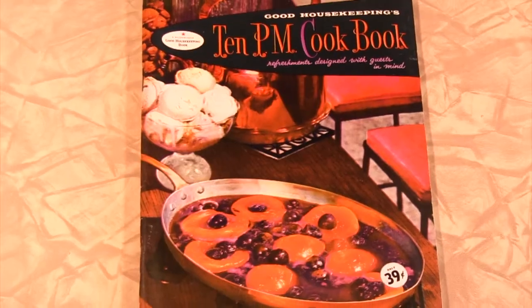But first, we need to eat all of those cheese balls, and this vintage recipe adapted from Good Housekeeping's 10PM cookbook will help us do it.